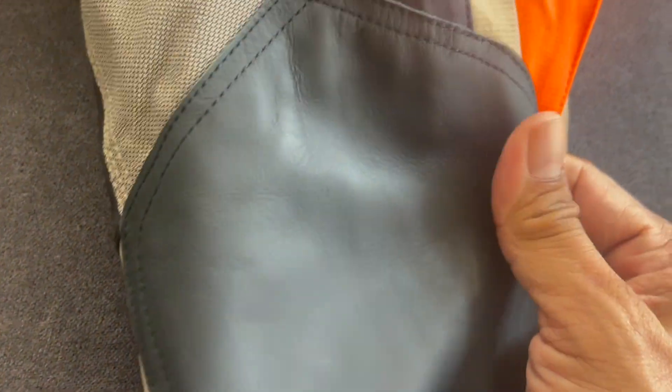You can see here there is leather on the inner thigh area. This leather will help provide more contact with the tank.